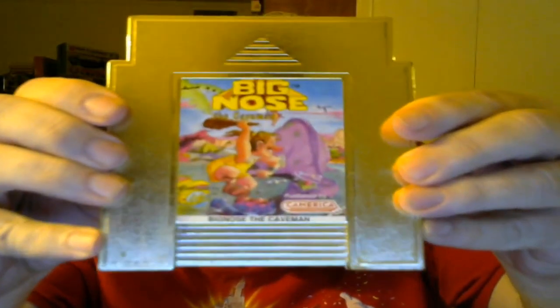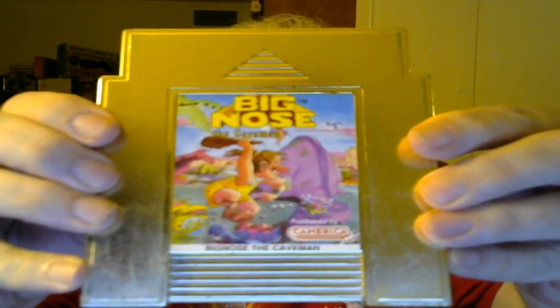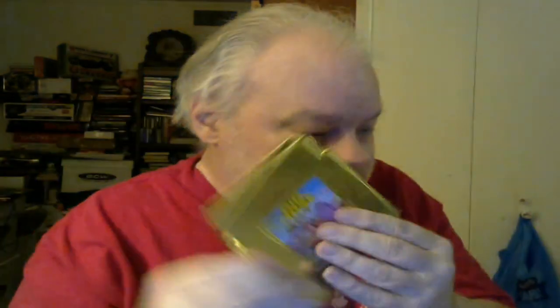All of the releases I have from Camerica were originally designed in the UK by Codemasters, such as this one — Big Nose the Caveman. Unlike with other systems where I have several duplicates of some releases, I have no duplicates when it comes to Camerica.